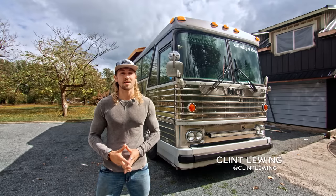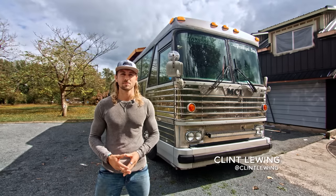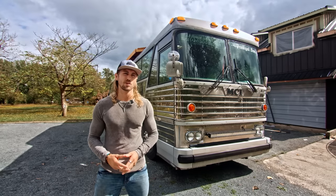My name is Clint Lewing. I'm driving a 1977 MCI Crusader, and I spent the last three years building this sucker.